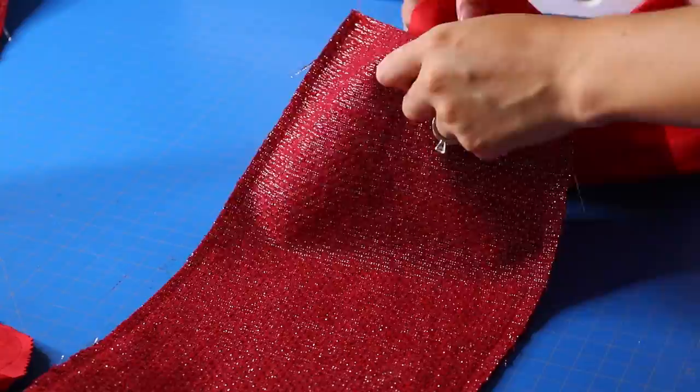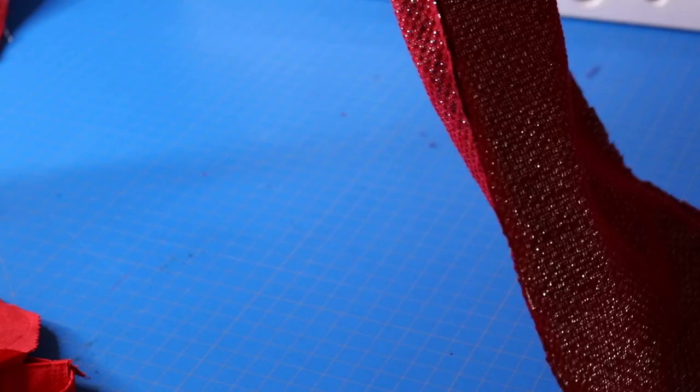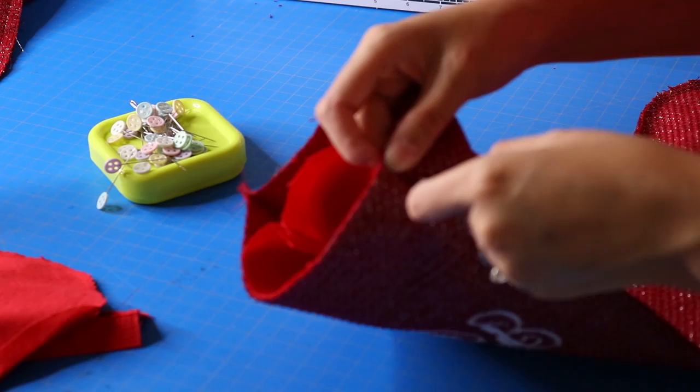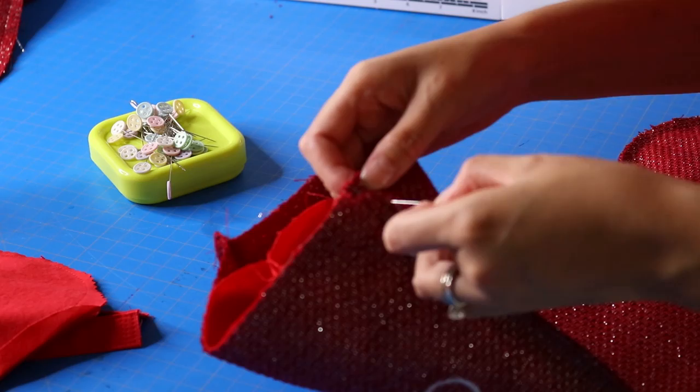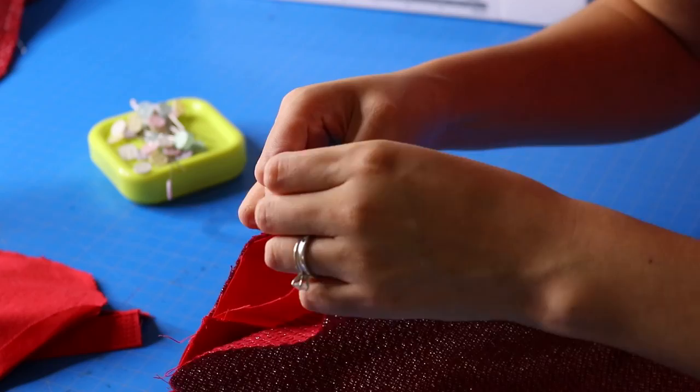The main fabric will be inside out because you want your right sides together when you sew the top portion closed — it may take a little elbow grease to get everything in there. I'm pinning my seams open. Because you used a smaller seam allowance on the lining it should fit together pretty nicely. I'm inserting my loop upside down so it faces into the stocking, making sure the loop is on the back — not the monogram side.